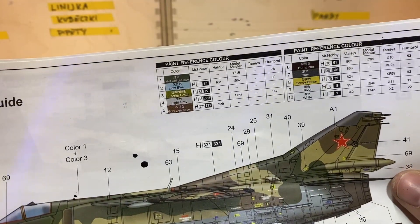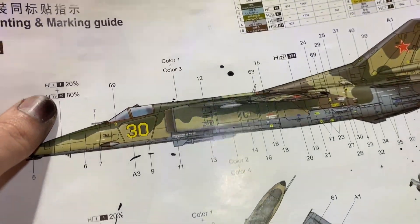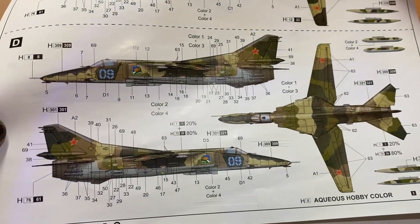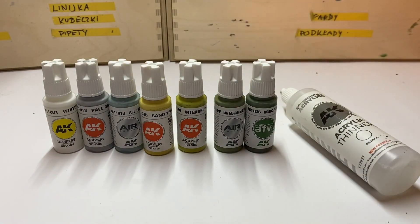Trumpeter specifies Mr. Hobby paint colors to use, but it's easy to find their substitutes in AK's range, which is now quite large and covers many hues. I'm going to paint the D scheme with Blue 9, which wears a four-part upper camouflage and one color on the lower section. And these are the paints I'm going to use.